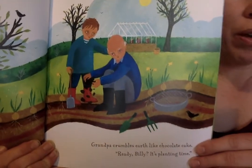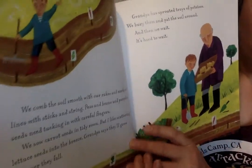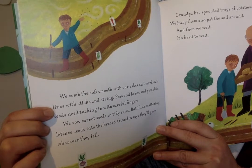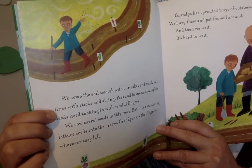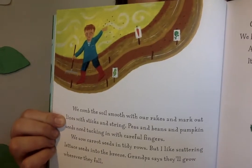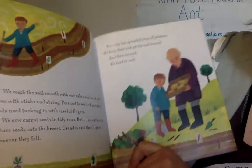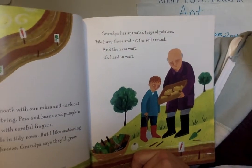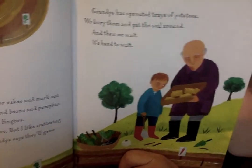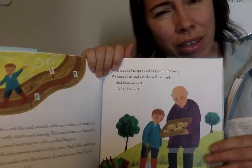I wonder what they're going to plant. We comb the soil with our rakes and mark out lines with sticks and string. Peas and beans and pumpkin seeds need tucking in with careful fingers. Grandpa has sprouted trays of potatoes. We bury them and pat the soil around and then we wait. It's so hard to wait — it's hard to wait for things, huh friends.